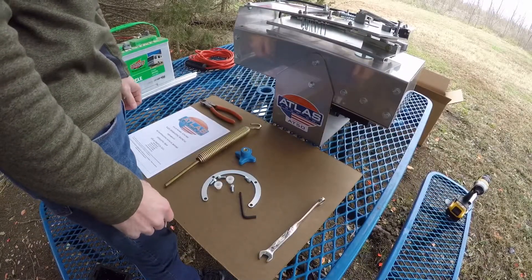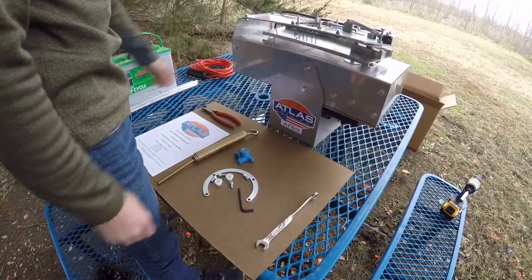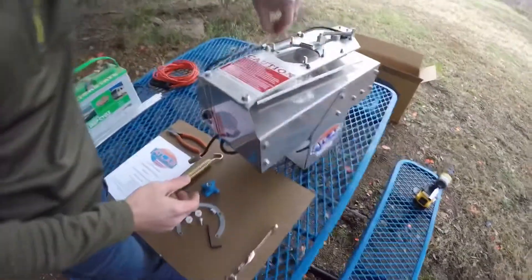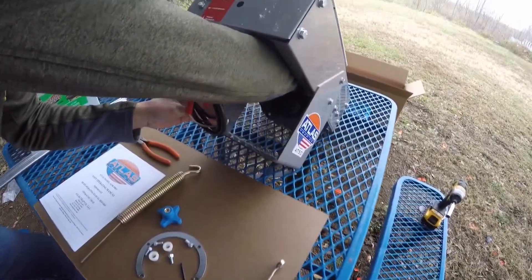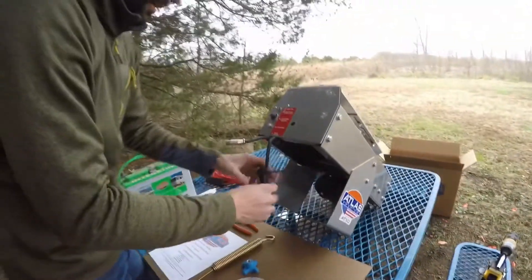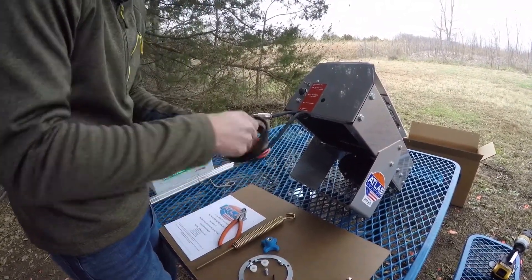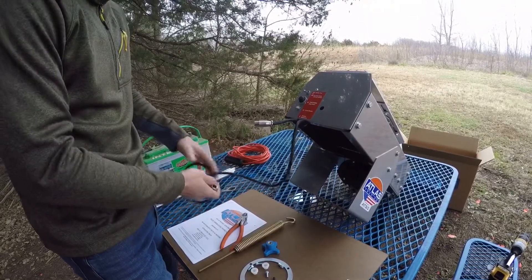The next step in the setup of the AT50 is installing the main spring that cocks and fires the trap. First we need to remove the rubber band that came when we shipped the machine. If you tilt the machine forward and follow this rubber band all the way down, this is where the spring actually connects — so it serves as a reminder to let you know where to connect your spring. We also need to cut the cord and free up the power clips to the battery. Now we've undone all the packaging and we are ready to install the spring.